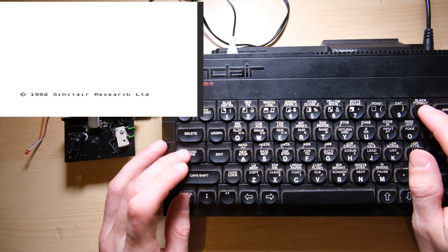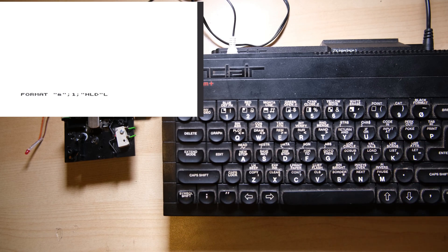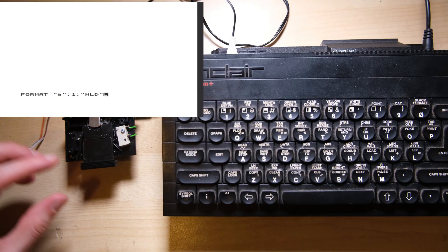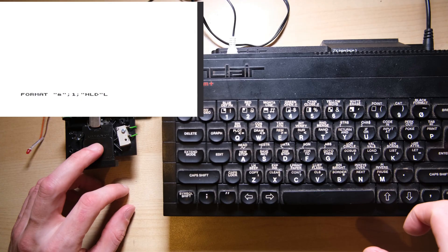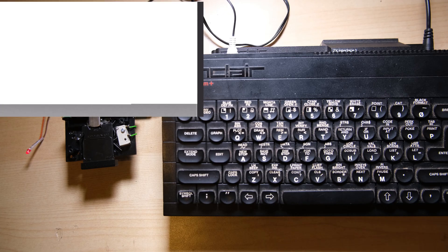The first thing you want to do with a new cartridge is format it using this command. You get to give the drive a name, so I'm going to call it HLD for Happy Little Diodes. I don't recommend using your Microdrive out of the case like this, but I wanted to show you it working. Let's hit return, and we should see the border flashing black and white, which implies our clock repair has gone right — and it has. The whole process takes about 30 seconds, I've cut it short here so you don't get bored.